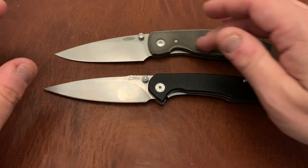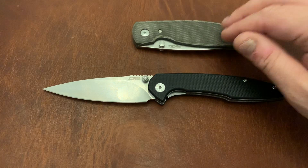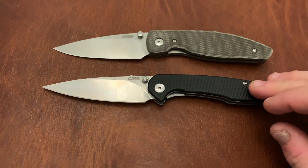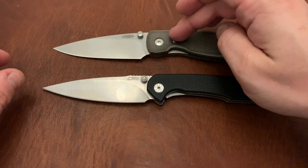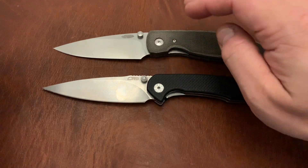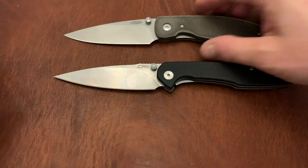I just got the TRM Atom and I'll do a separate review on it, but this is a $200 knife done extremely well with a simplistic design, and this is a $35 knife also done extremely well with a simplistic design. They run on different systems: the Centros is on washers — polished to give a very smooth feel, almost reminiscent of Chris Reeves — while the Atom is on bearings for smooth action.